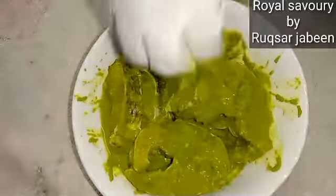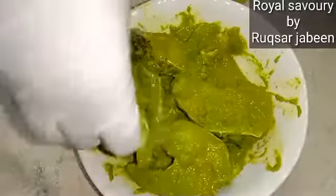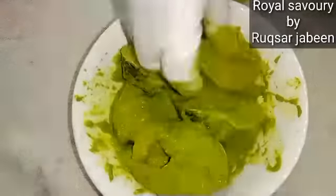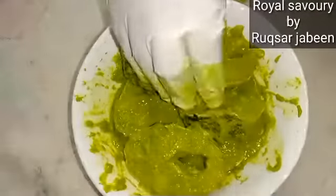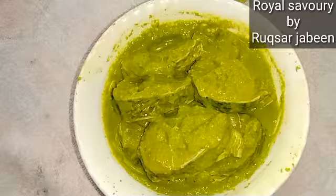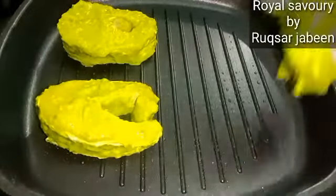You can add pepper or kali mirch to the powder, but traditionally the fish fry is made without it, so I will not add it. I will coat the fish properly and marinate it. If you have time, you can also put it overnight.